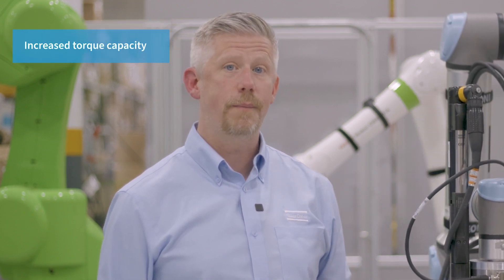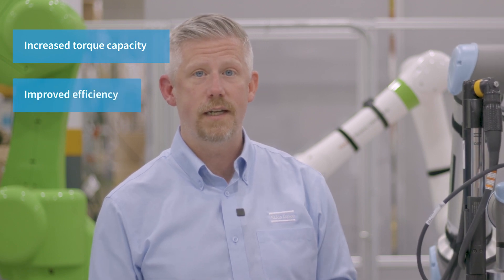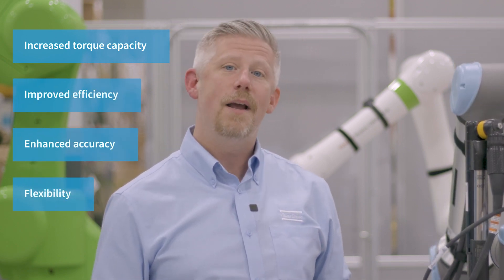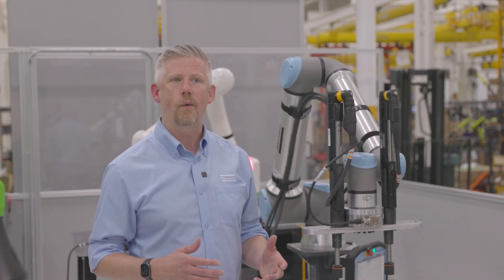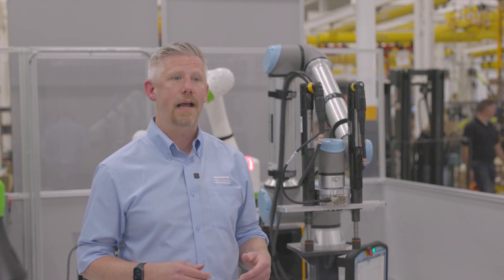The dual spindle automated solution provides advantages over a single spindle system when it comes to torque limits. It offers increased torque capacity, improved efficiency, enhanced accuracy, flexibility, and potentially cost savings. Our dedication to testing and learning about these new ideas is one of the great things that make partnering with Atlas Copco awesome.